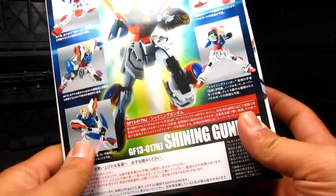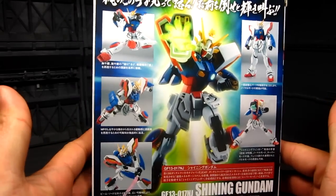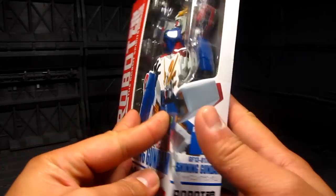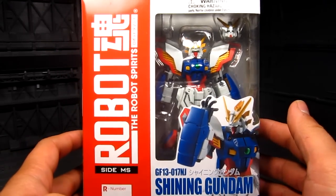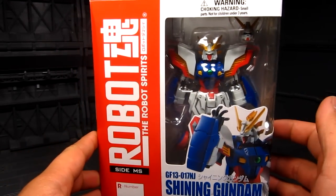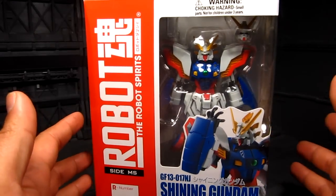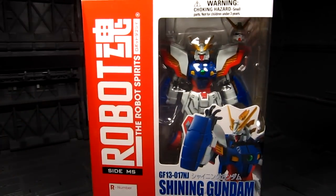I got mine from Tatsu Hobby — they probably still have some in stock, I'll provide the link down below. So far we already have the God Gundam, the Master Gundam, and the Shining Gundam. I wonder if they're going to release the Rising Gundam or the Spiegel. I can't remember if they already released those — I got into Robot Damashii a bit late. Anyways, this is awesome, let's take a look inside.